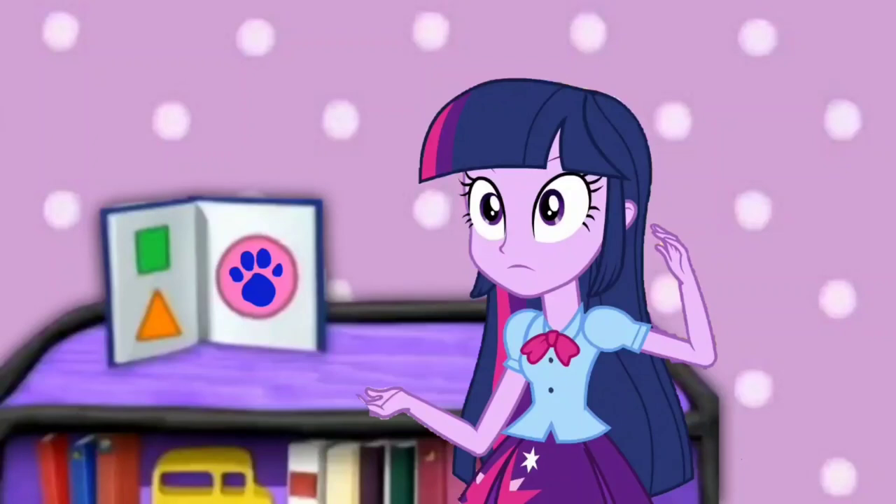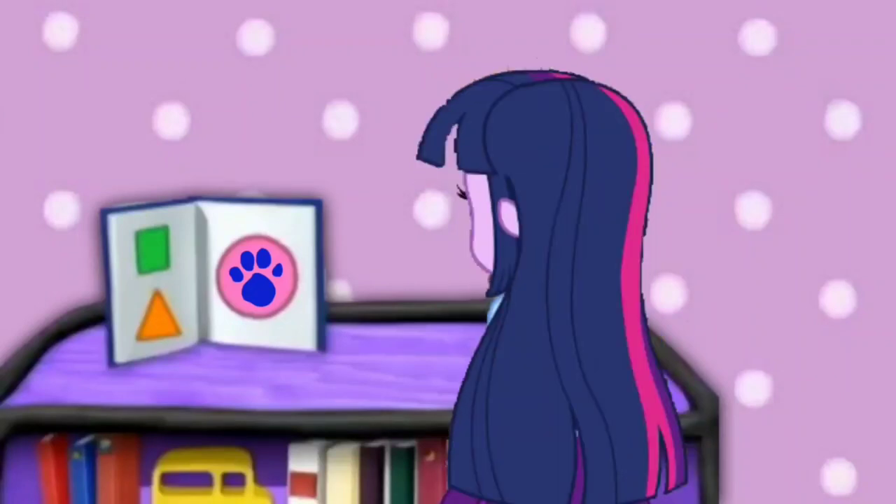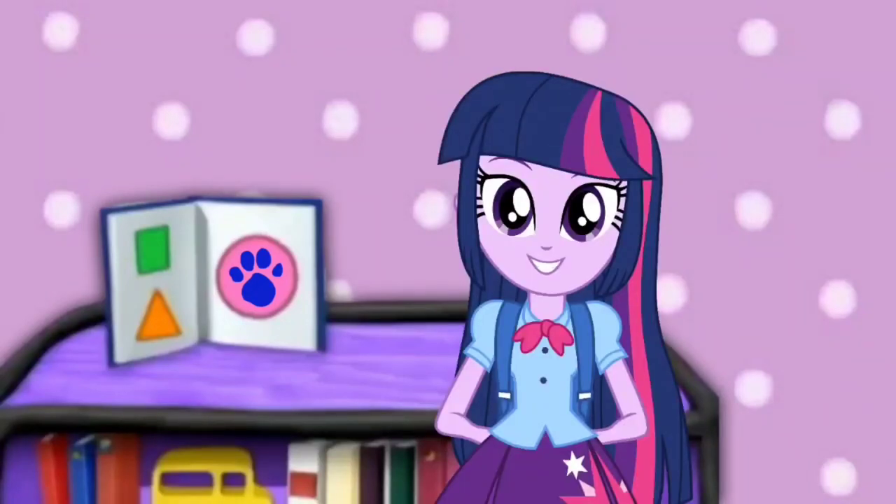A clue! You see a clue? Where? Right there! There is a clue, right here — on this circle! This circle must be our first clue!